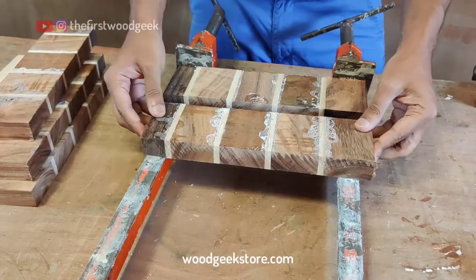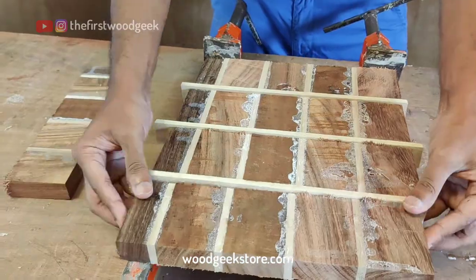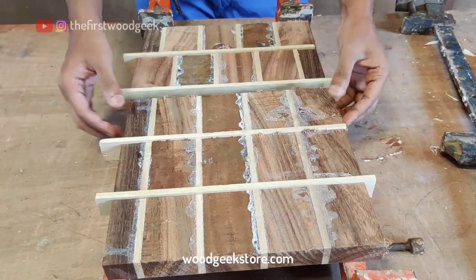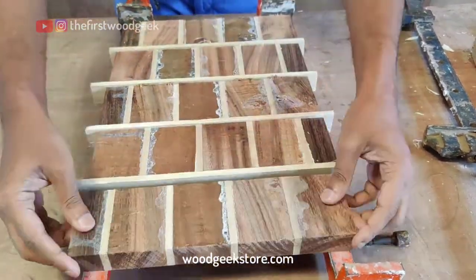First, to create the brick style pattern, I'm going to lay out all the pieces and then I'm adding a strip of the lighter birch wood in between each of them. Then I'm flipping every alternate piece to create this haphazard pattern that resembles a brick wall.